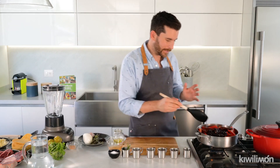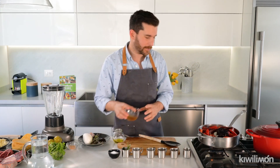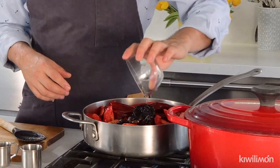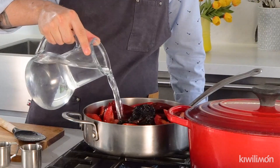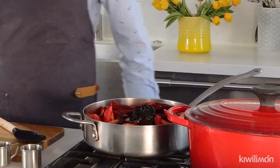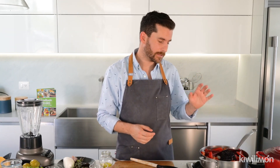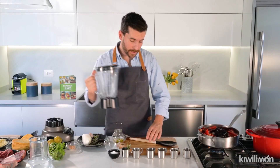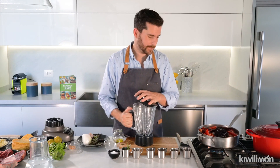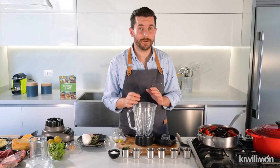Then we're gonna stir all of our ingredients in the saucepan and we're going to cook with a little bit of vinegar and a little bit of water. The water and the vinegar will soften all our ingredients. Then we're gonna cook ten minutes and then we're gonna blend it. Now that it's already cooked, let's blend all our ingredients — be careful because it's very hot.